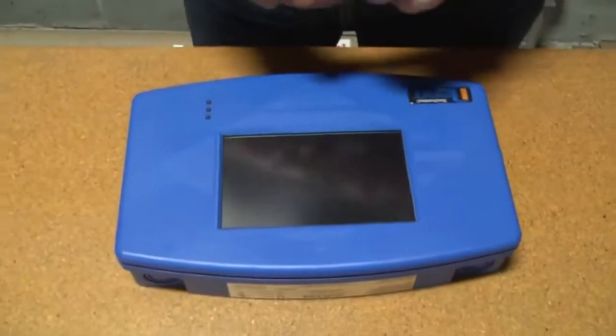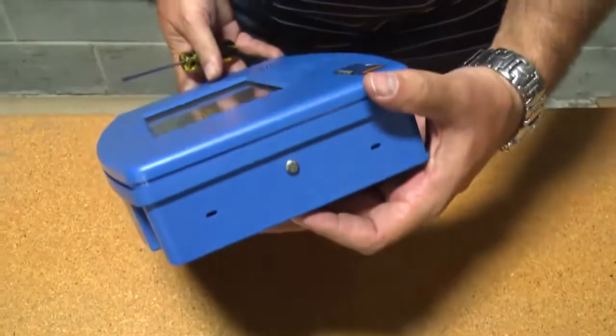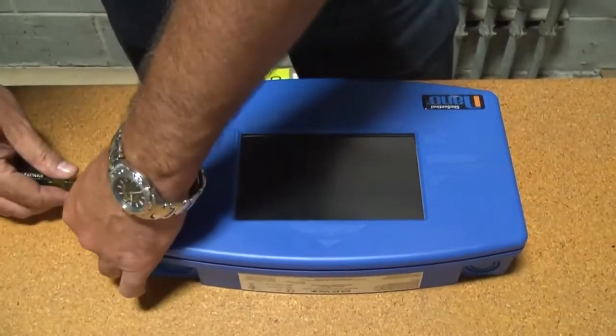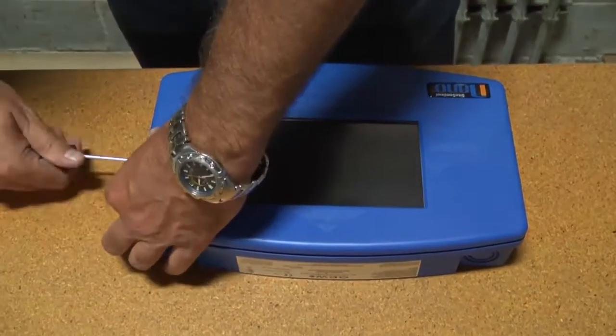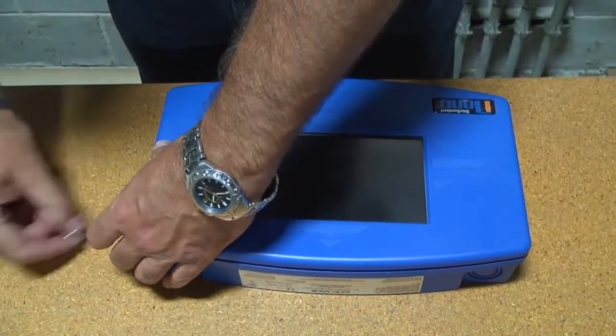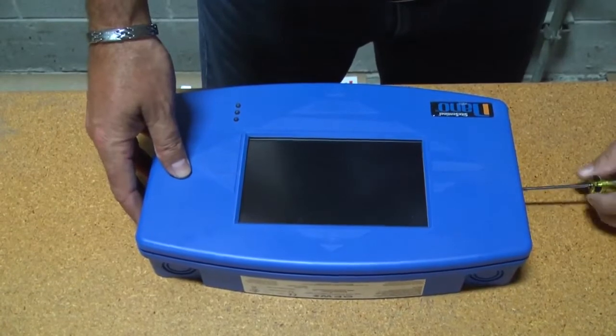When we open up the console, you will notice that there are screws on both sides of the console that help keep the lid on. All we're going to do is take the screws out. Be sure to keep them in a place that you're not going to lose them.